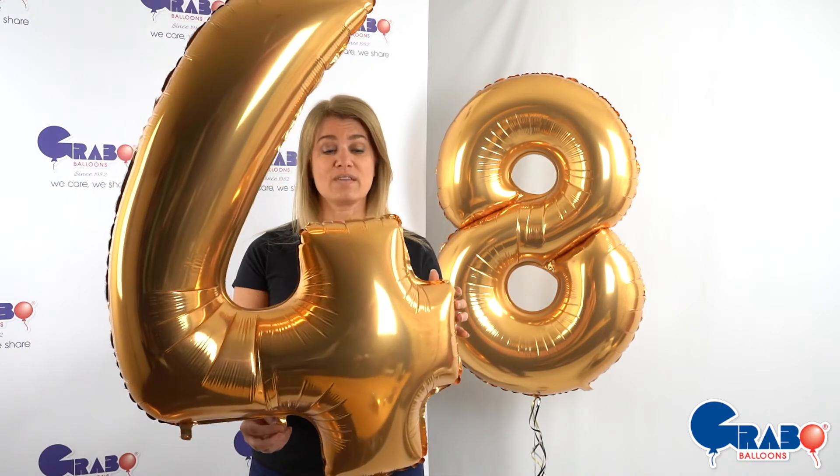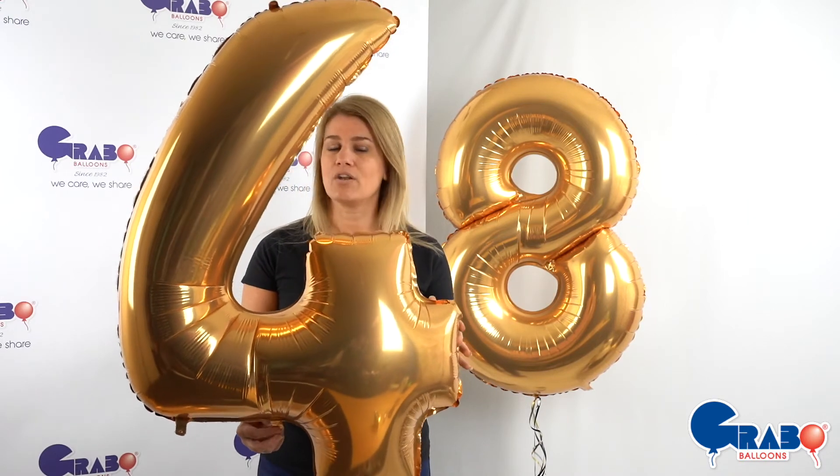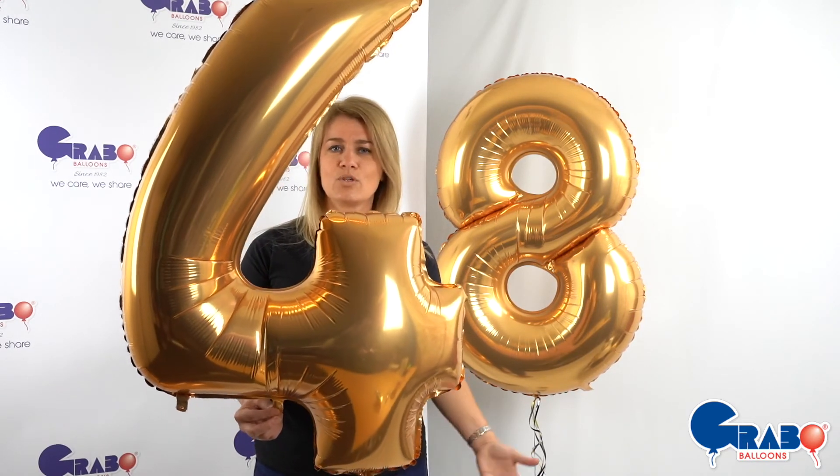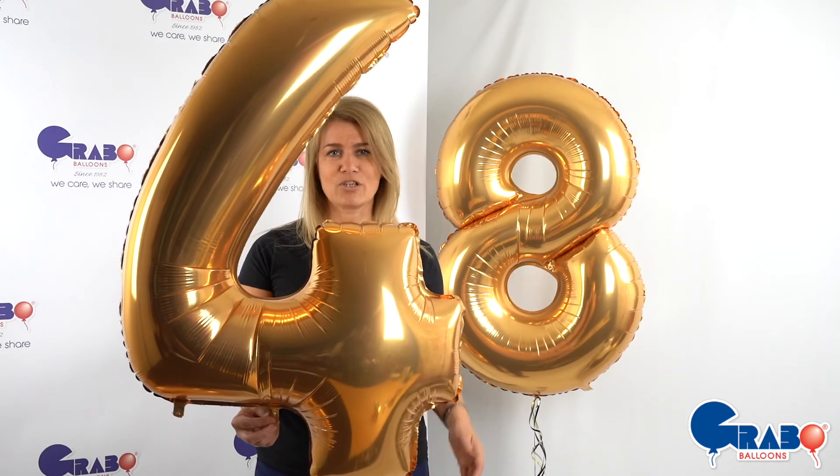Available in all numbers apart from twos, threes and fives at the moment, but I know that they are working on them. So hopefully this will mean that it opens up a whole new world of single-tie balloons, which makes it so much easier for us when we're actually working with them.